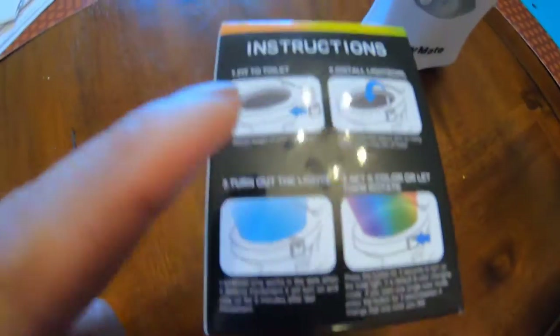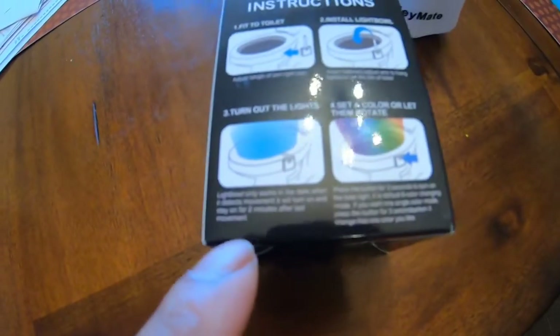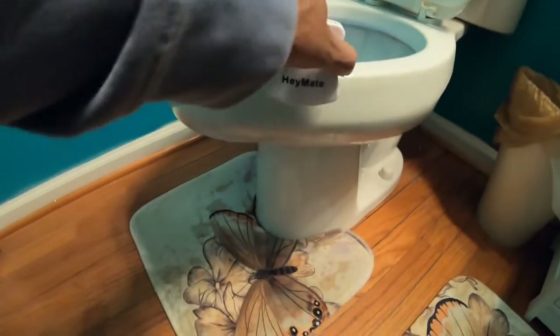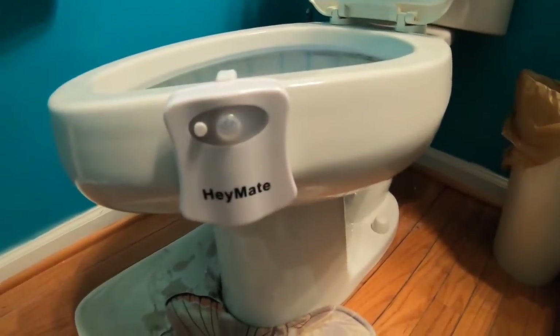Basically here's the setup — you just fit it on the toilet, install the light, and the light comes out. You can have it set to one solid color or have the colors change. It's pretty simple — this part is flexible, so you just take it and sit it on your toilet right there, and when motion is detected it activates.